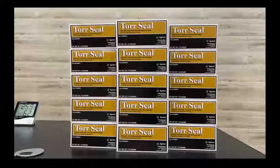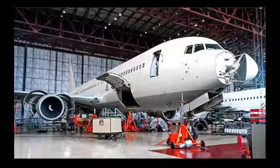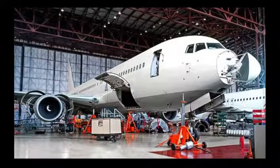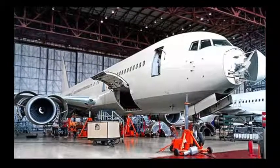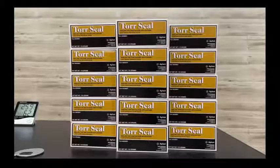It is the user's responsibility to determine suitability for their purpose for any production method mentioned herein, and to adopt such precautions as may be advisable for the protection of property and persons against any hazards that may be involved in the handling and use of this product.